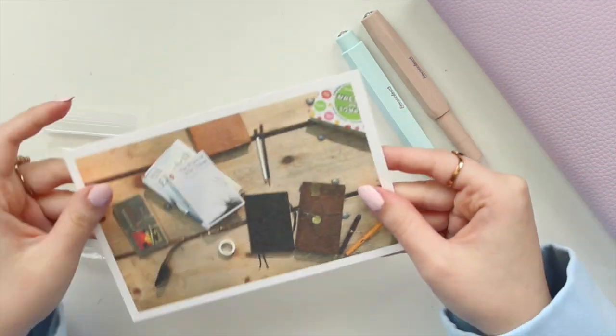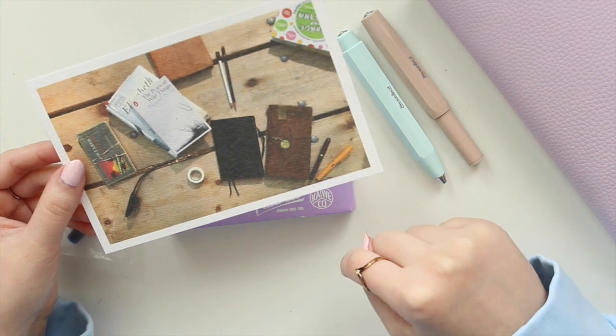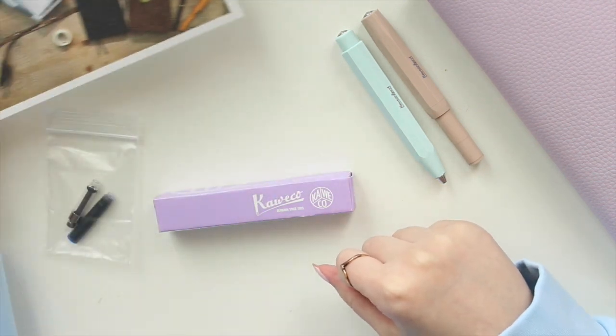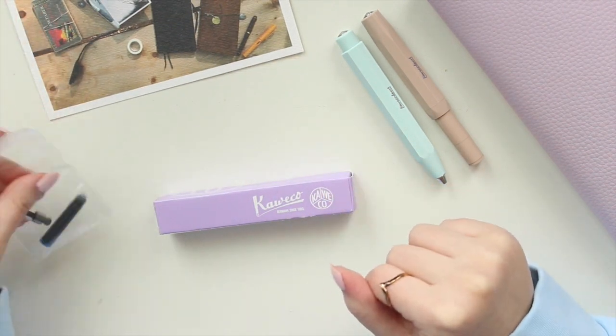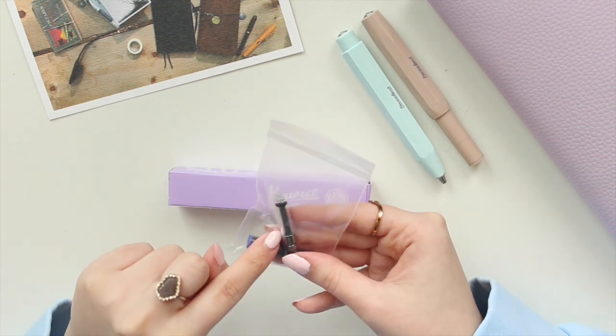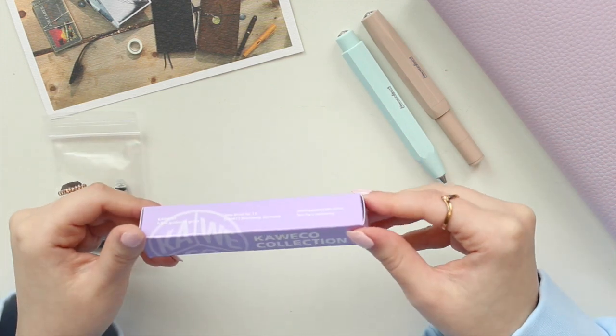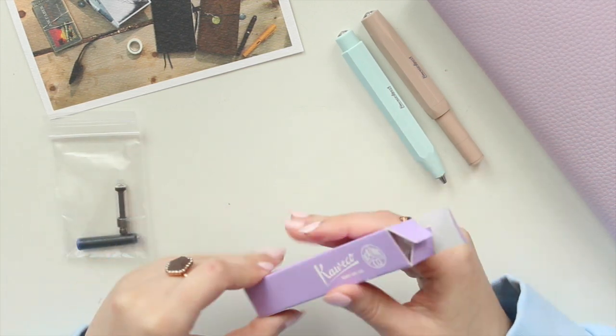Wonder Pens sent it to me with this little card, which I think is really cute. I also have a Lamy fountain pen right there from last year's collection. Then I got the pen itself, and I also ordered the mini converter with it. It came today and I'm going to open it up right now.